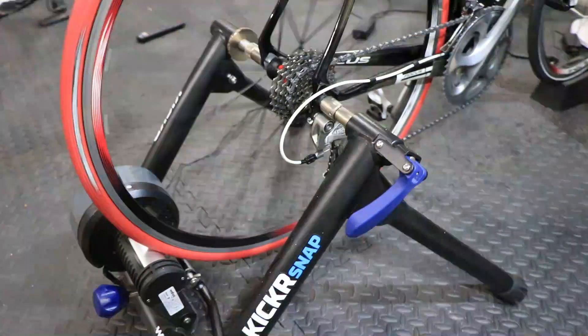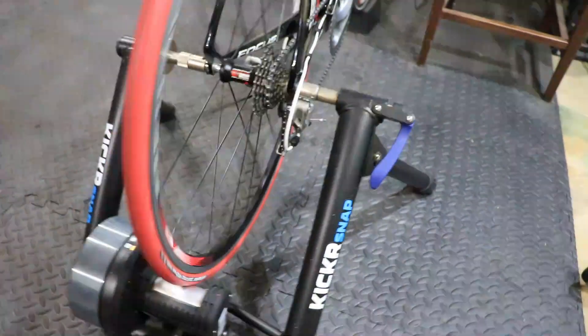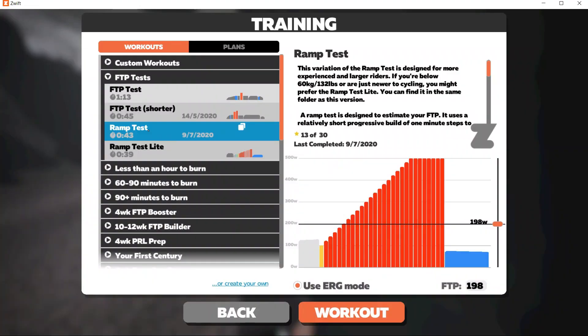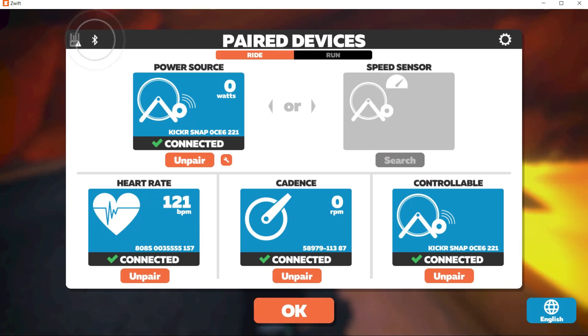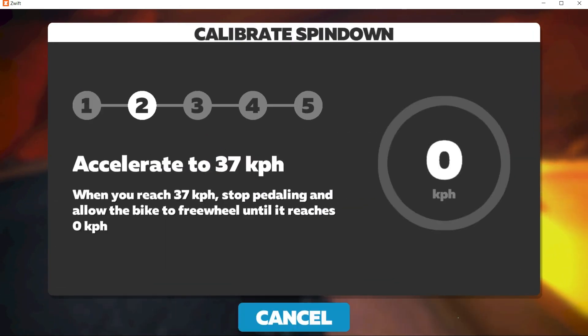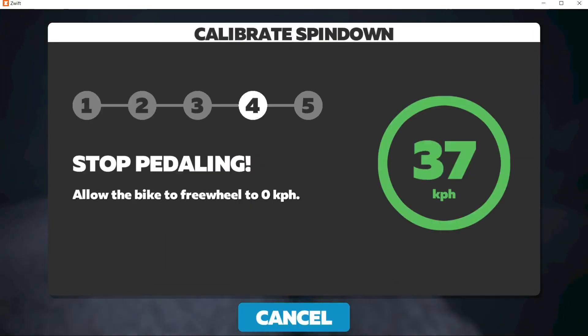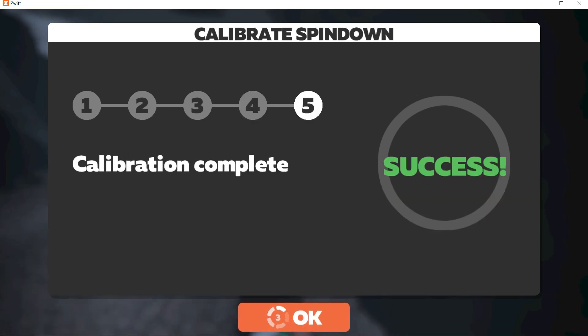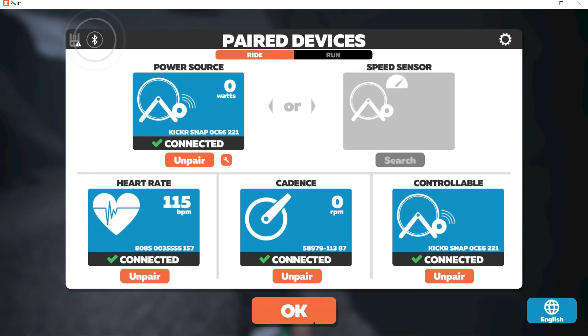The Ramp test is going to work best with a smart trainer because the trainer is going to be able to hold at each of the power levels in the ramp test. This test is going to have three sections: warm up, the actual Ramp test, and then a cool down. Before I start the test I made sure to inflate my rear tire to 100 psi, I warmed up my smart trainer, and then I calibrated it using the spin down option on the Zwift pairing screen. I do this same routine before all my FTP tests to ensure consistency from test to test.